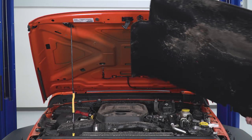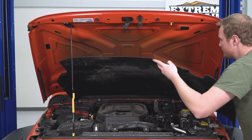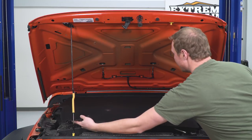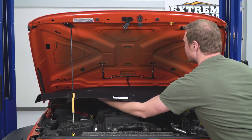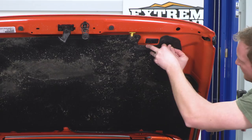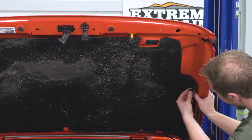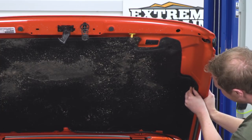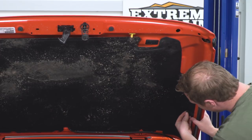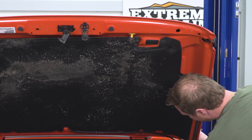The last step before dropping the hood is reinstalling the heat insulation. There are two little metal tabs on the underside of the hood that the insulation is going to sit in. Once you have it sitting in those tabs, you can rotate it up and pop back in all of the plastic pushpins. We're going to be reusing our plastic pushpins from the factory. These are really only a one-time-use piece, so it's probably a good idea before doing this installation to run to the auto parts store and pick up a handful of new clips.